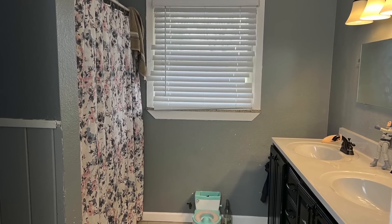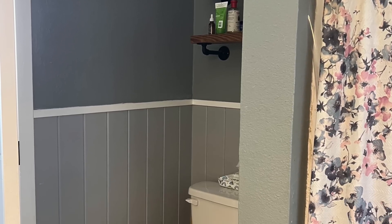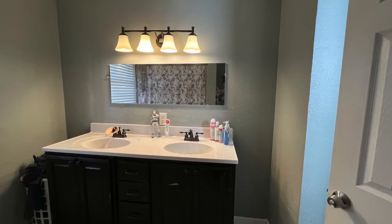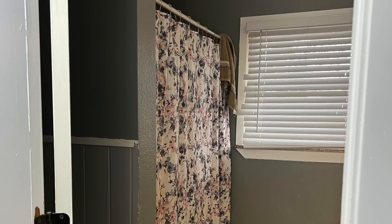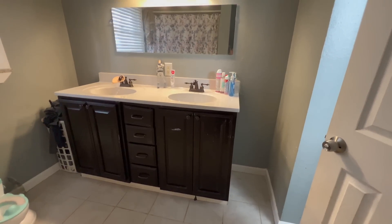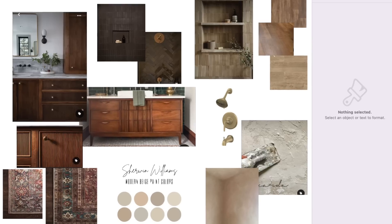It's finally time to start my primary bathroom remodel and I could not be more excited. In today's video I will be showing you how I built the base cabinet for my future bathroom vanity. I've built cabinets before on my channel but I thought this would be the perfect opportunity to go through the fundamental steps on building any base cabinet. Here's what my main bathroom looks like right now.